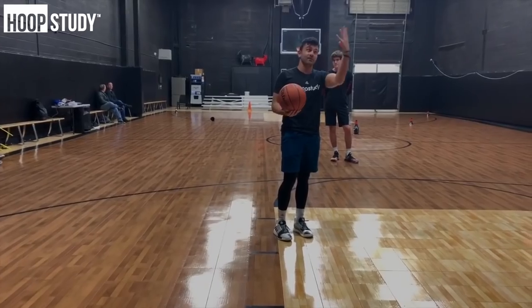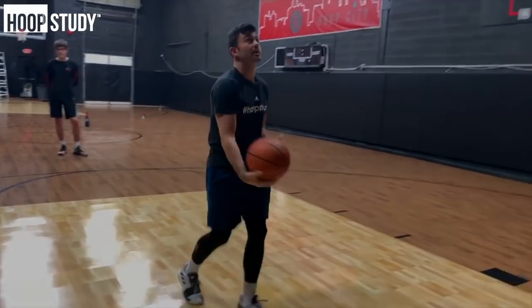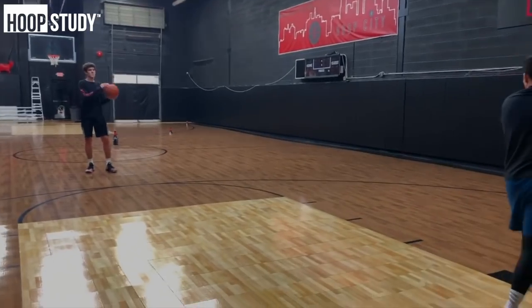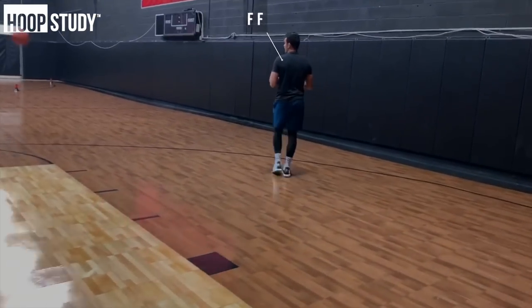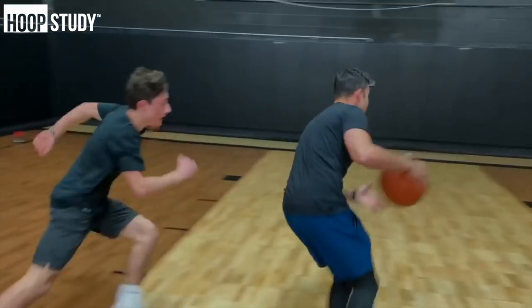I'm driving this, I'm going to finish at the rim. The second I finish — since he can't shoot, he normally would — I'm going to finish, get the ball out of the net, and pass immediately to B. I'm flying out. Matty, this is you — I'm flying here. We're going to dribble handoff right away. I'm here, now I kick.